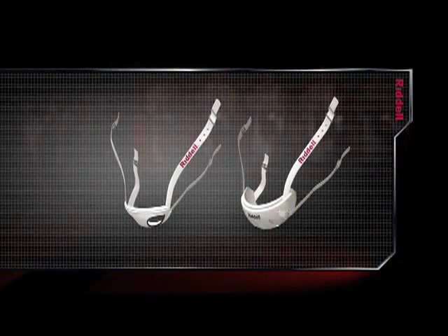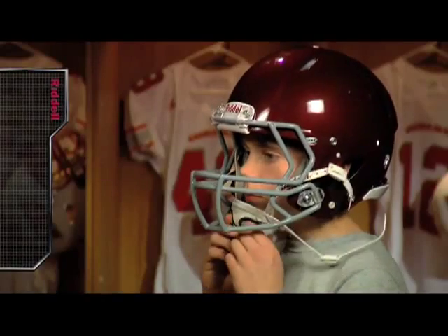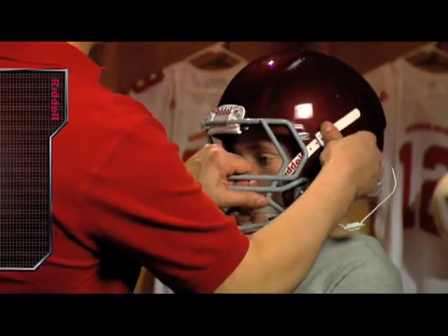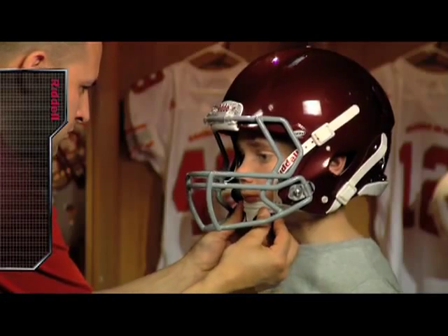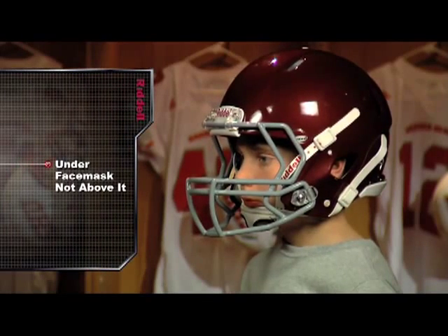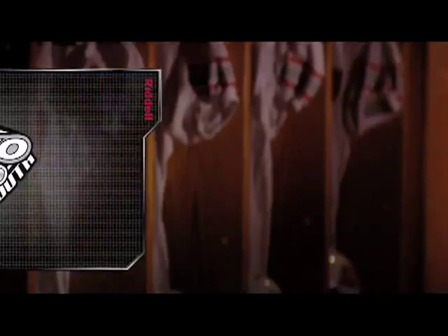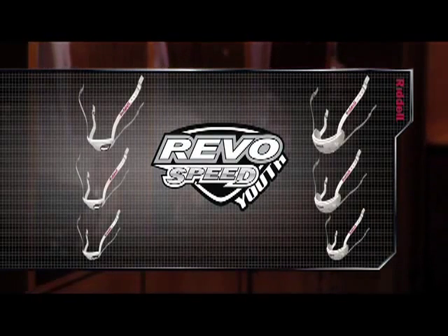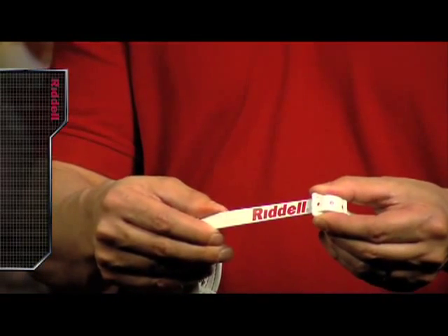The Revolution Speed Youth helmet will include either a soft or hard cup chin strap with a mid-high hookup. Buckle the chin strap into the snaps located above and below the helmet's ear holes, making sure the cup is centered and snug over the player's chin. The bottom snaps of the chin strap are easily found below the ear holes. The top snaps are located above the ear holes and should be accessed by bringing the chin strap underneath the face mask, not above it. Chin straps are available in multiple sizes to best fit the player's chin. If the cup offers a loose fit and is not firmly pressed against the chin, tighten it until it fits properly. The chin strap is adjustable and can easily be modified to fit the player.